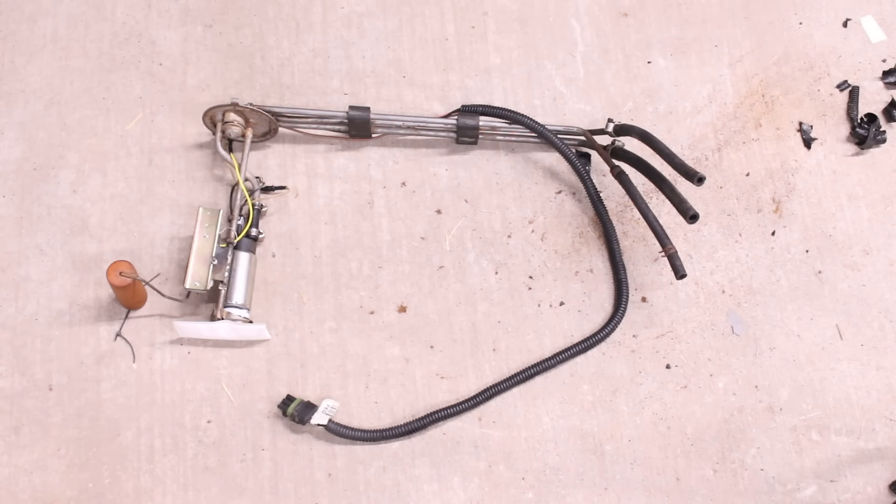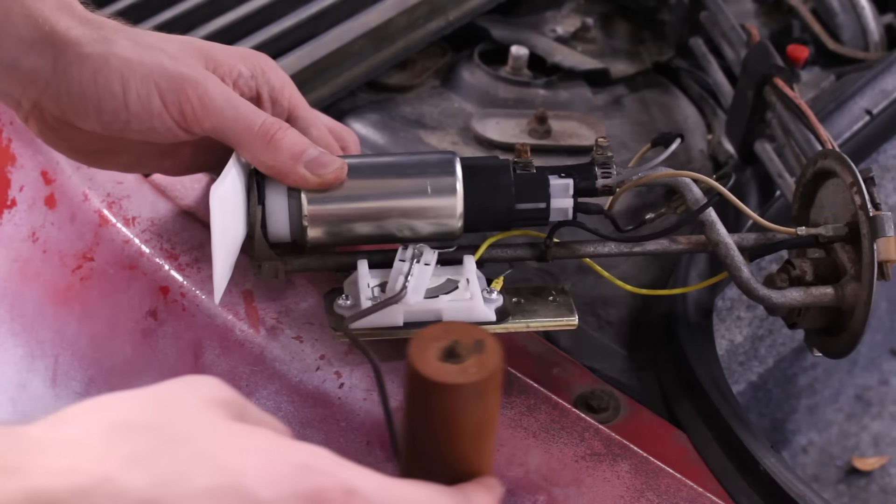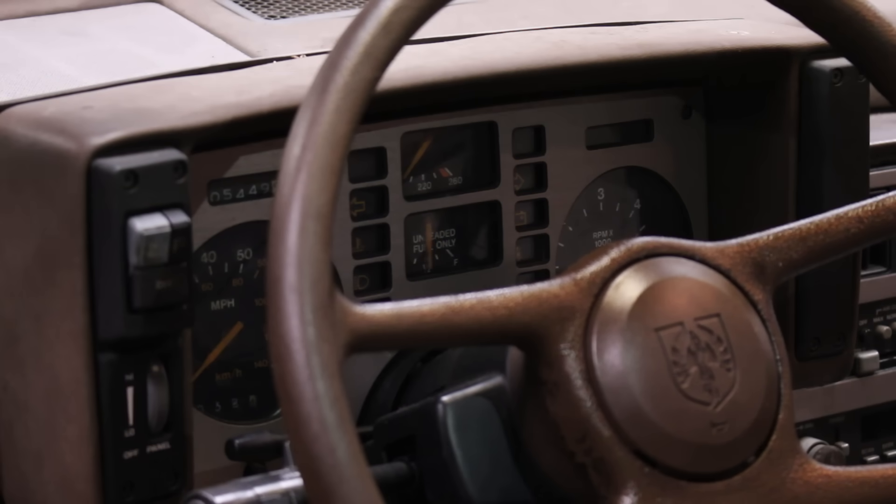Now we have one custom fuel level sender in precisely the same location as the original, so it should be just as accurate. Plugging it into the back of the car, you can see that when the float is lowered the gauge goes down, and when it's raised it goes up. All that's left is to install the assembly into the new tank.